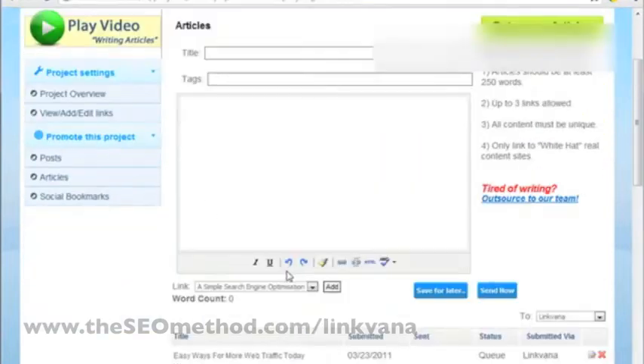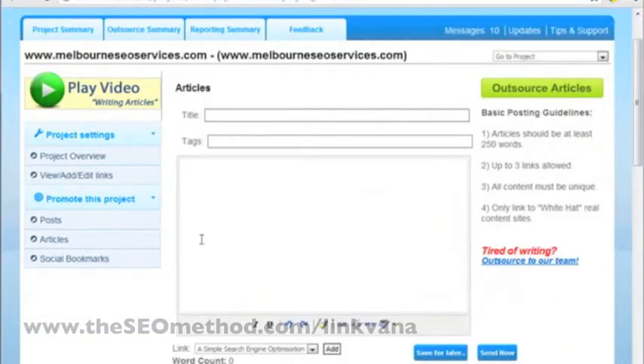That will give you a submission section here where you can put the title, the tags, and the body of your article.